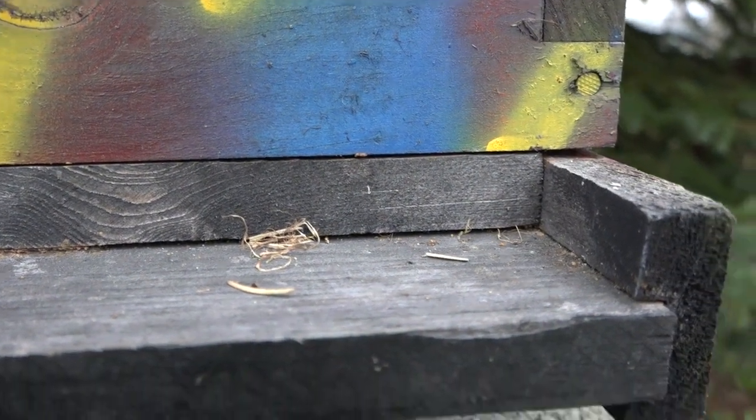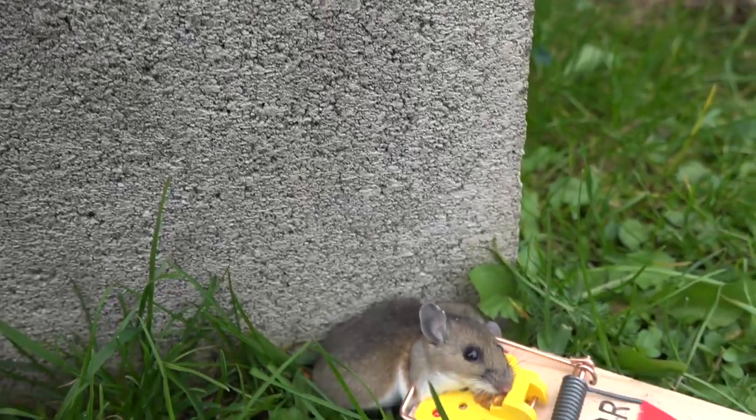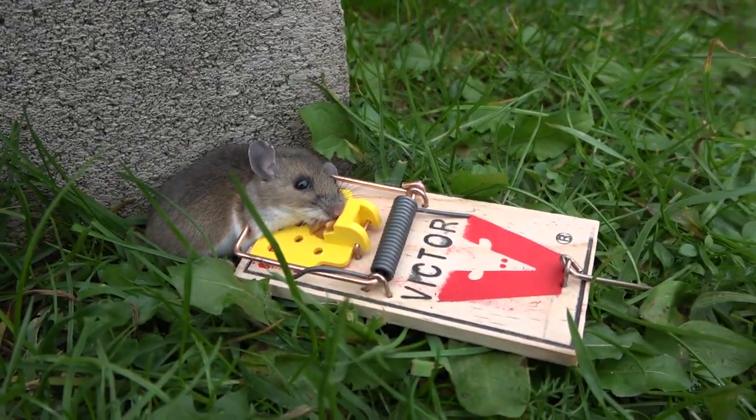You can get them in packs of 10 off Amazon — they're not very expensive. Sometimes heavy rain or even snowfall will trigger the trap, so you just come out and reset them. Make sure that if the entry boards of your beehives are plugged with dead bees, you clean them out. And here's another deer mouse.